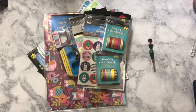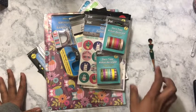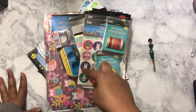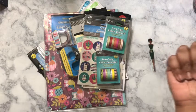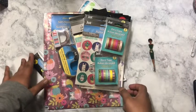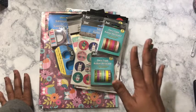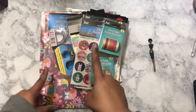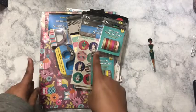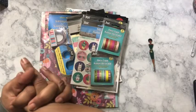Hello, welcome to my channel. My name is Amber Kelly and today I will be showing you a Dollar Tree haul. I spent sixteen dollars, seventeen dollars with tax. Utilizing your Dollar Tree is a good way to get planner stuff and still be on budget.